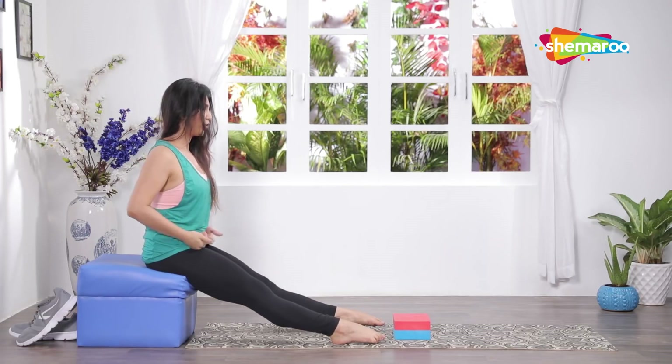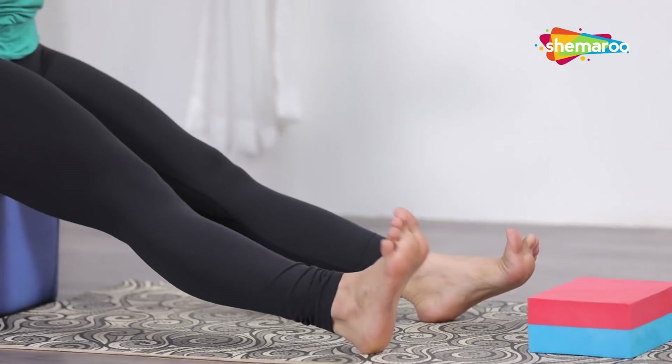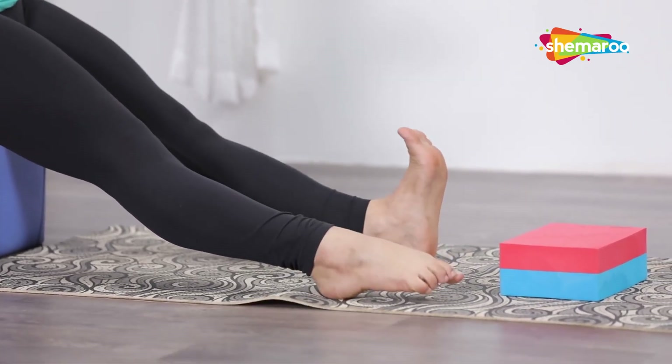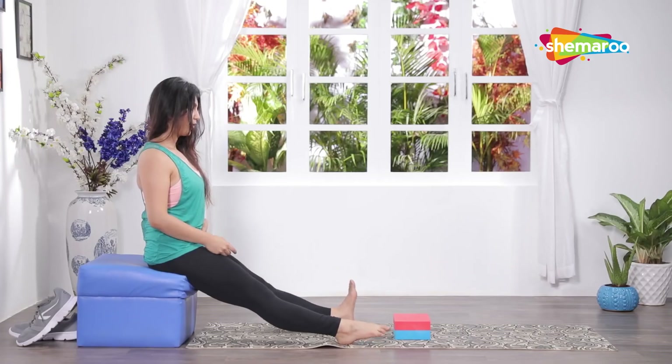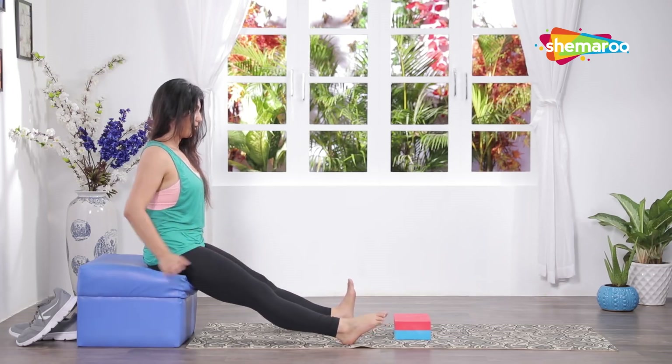Point your toes away from you, keep your knees straight, and toes towards you — one by one, swap to the other side, keep going.